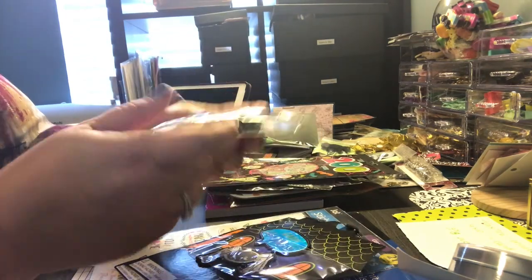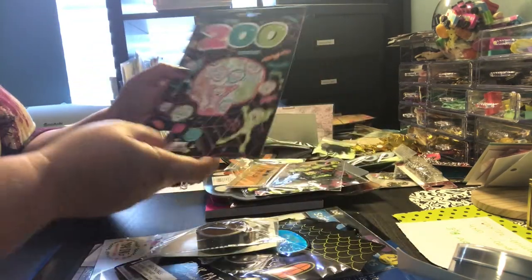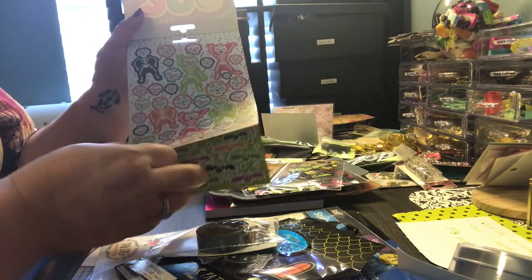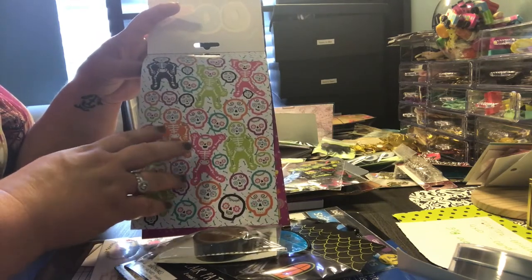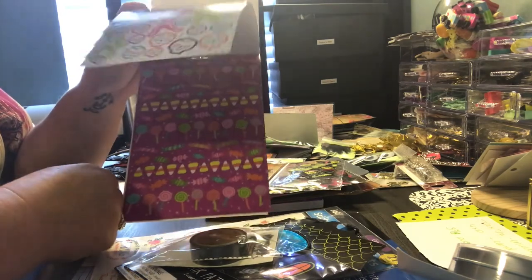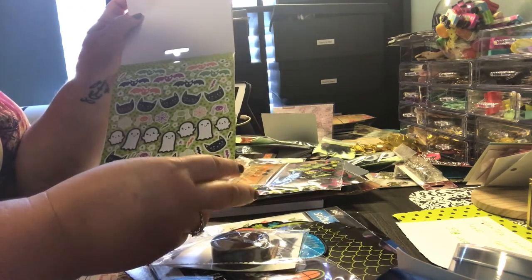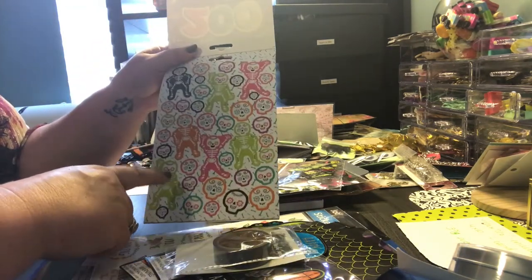I got this washi and it is black and glittery. And then this sticker pack of over 200 stickers. I had seen somebody who just stuck stickers on their laminating sheet, laminated them, and cut them out — they were so cute. Some of these may be too little for that, but this page and this front page, which I absolutely love, I can definitely do that with.